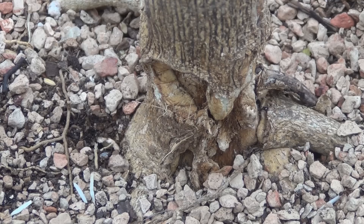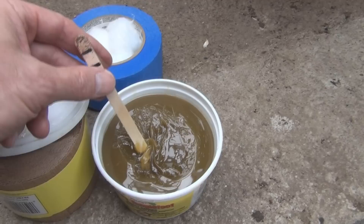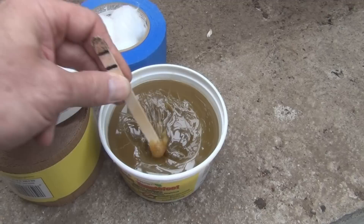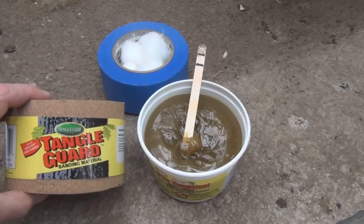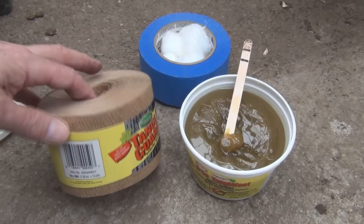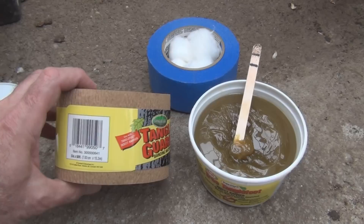If you're not familiar with the product, this is Tanglefoot — that's what it looks like. It's this sticky substance that insects can't crawl over. So instead of applying it directly to the trunk, which you're not supposed to do, you use this Tangle Guard banding material, which is also used to prevent the trunks from getting bruised or chewed on. You wrap the trunk with some of this.